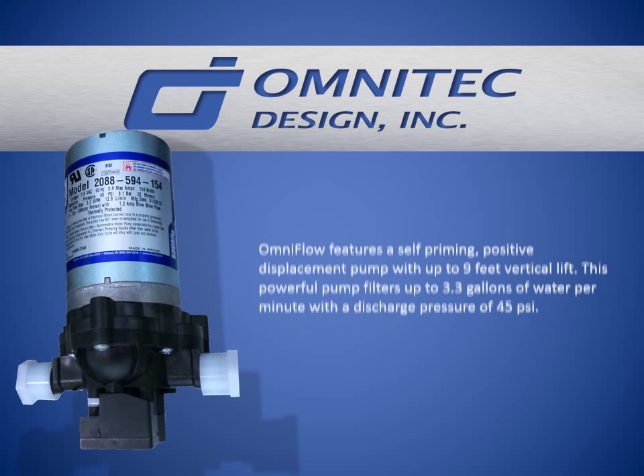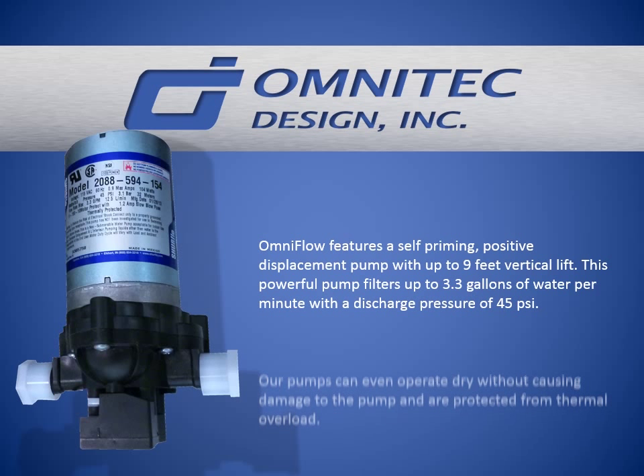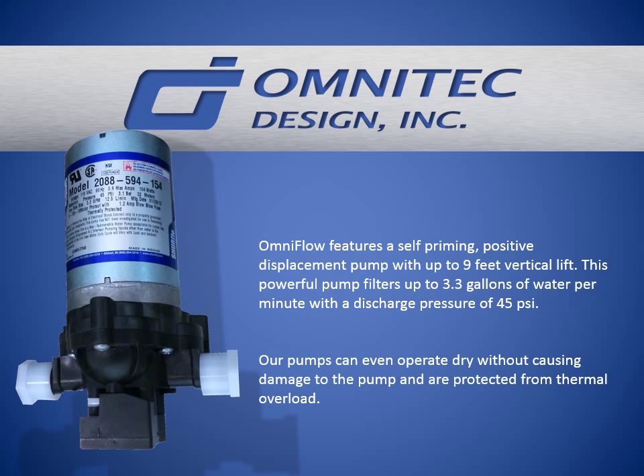OmniFlow features a self-priming positive displacement pump with up to nine feet of vertical lift. This powerful pump filters up to 3.3 gallons of water per minute with a discharge pressure of 45 PSI. Our pumps can even operate dry without causing damage and are protected from thermal overload.